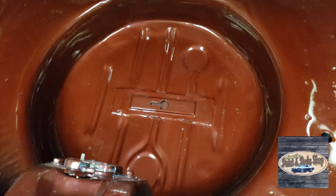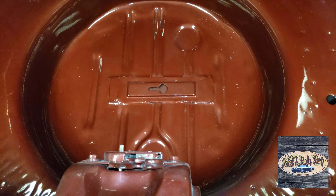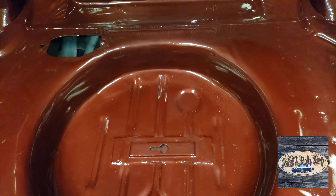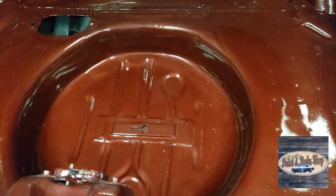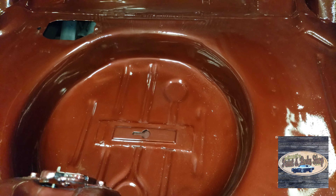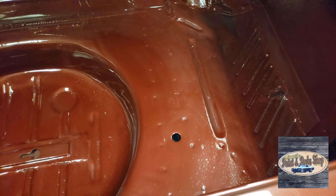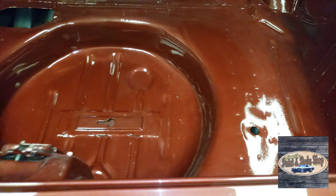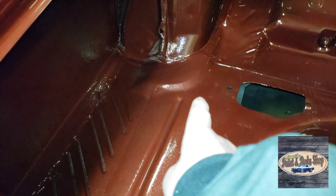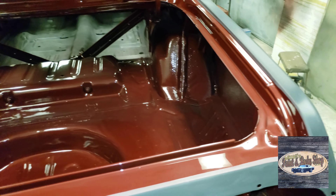That center trunk part was either $150 or $175 with shipping, can't remember. A whole trunk pan was a two-piece deal, and if I remember it was right around $500 for the trunk pan. Since the rest of it wasn't really anything wrong with it other than dents from the car being wrecked — the car's been hit several places — it was all buckled up right there and I had to fix that.